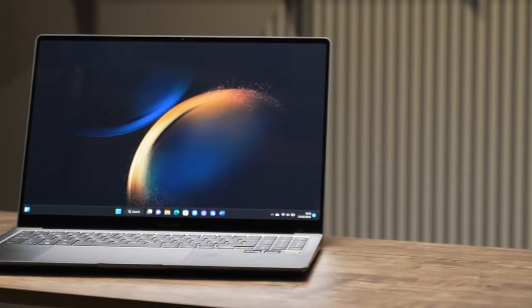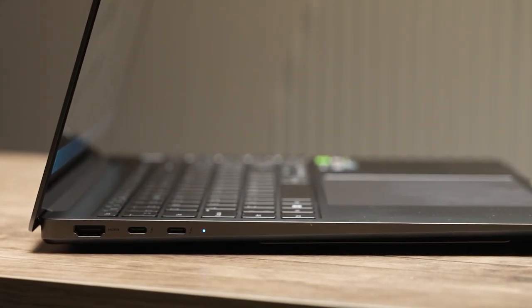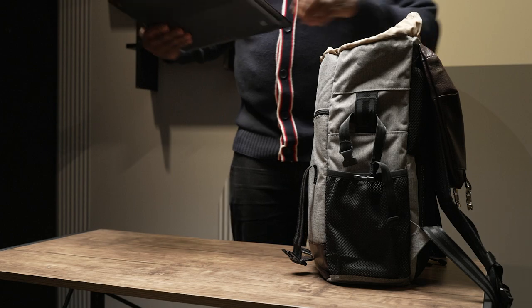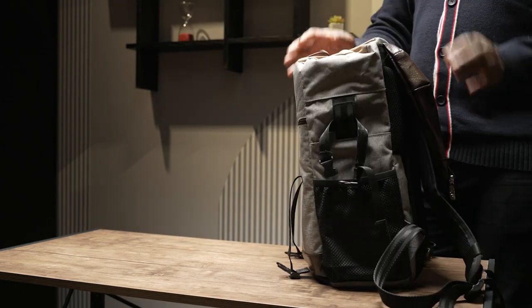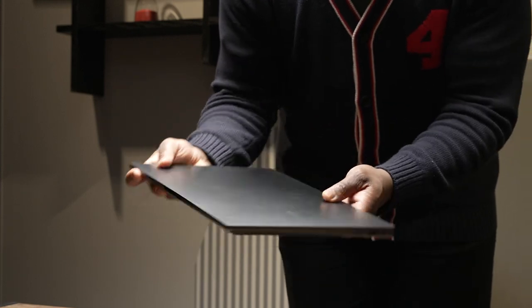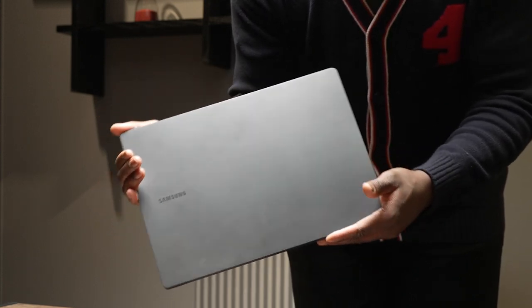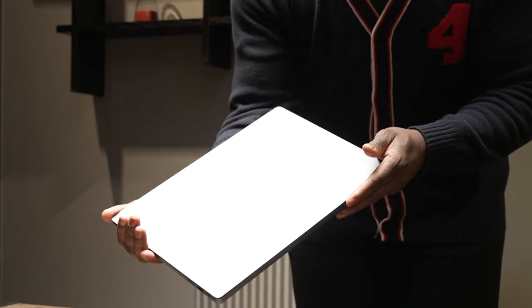I like to start from the outside and work my way in with the design and build quality. The Galaxy Book 3 Ultra has a sleek and premium design, and considering it's a 16-inch laptop, thanks to the tapered wedge design, it's slim, light, and fairly compact. When closed, it is 16.5 millimeters thin and weighs 1.79 kilograms, so it can fit well in your bag and won't weigh you down like most large laptops. As the only color available, it comes in graphite with a metal casing and construction, giving it that cold-to-the-touch, premium feeling and the confidence of a well-built laptop.